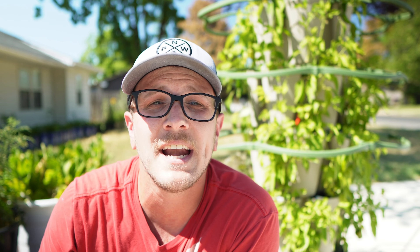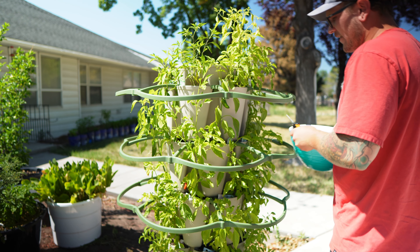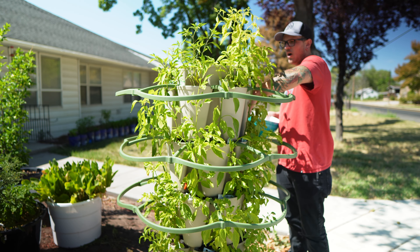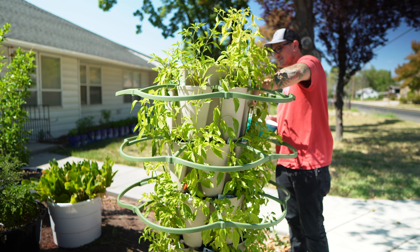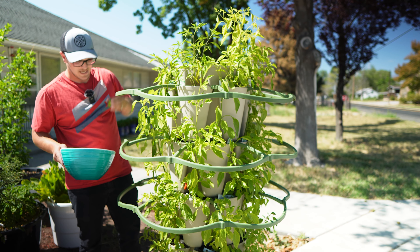Realistically, every other day I've been filling up the water container about three times to completely soak the whole tower through, because it's just so hot that everything's evaporating that quickly. The patented watering system on this really is as good as they say it is — when I water from the top, it waters the entire tower evenly, and every single tier gets the exact same amount of water.